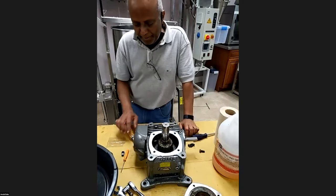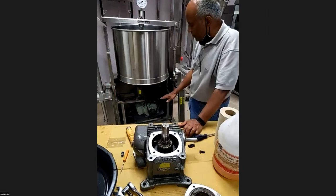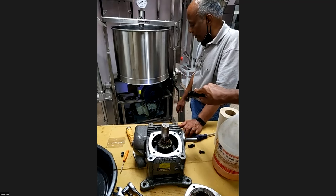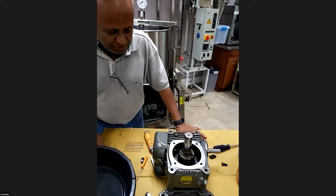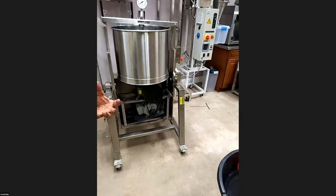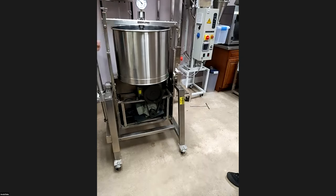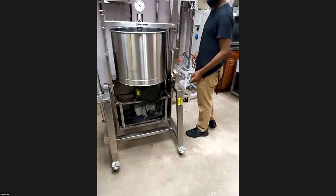Someone's asking whether gear oil that leaks will get into the chocolate. No — the gearbox is at the very bottom and is enclosed, so there's no possibility of it getting into the chocolate. Now showing how to change the gear oil: take the front cover off, make sure there are electrical wires in the back that you loosen up so you don't drag them. Then remove the back cover. Once tilted you will see things much more clearly.